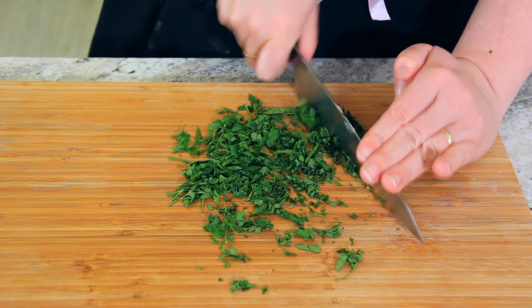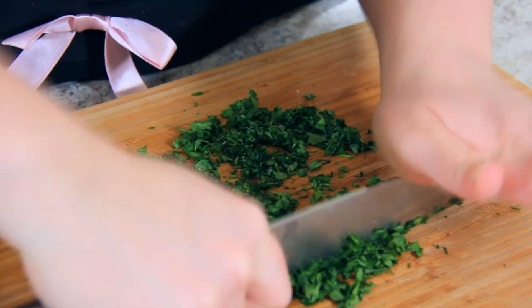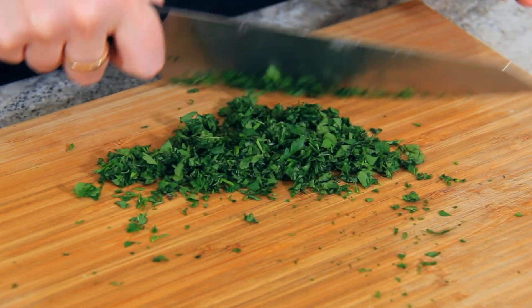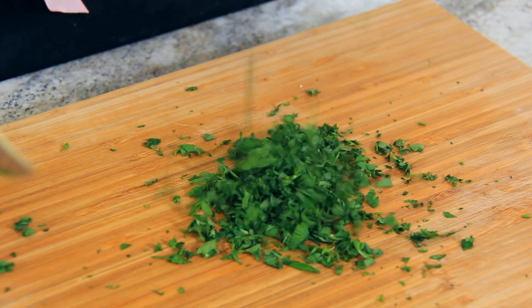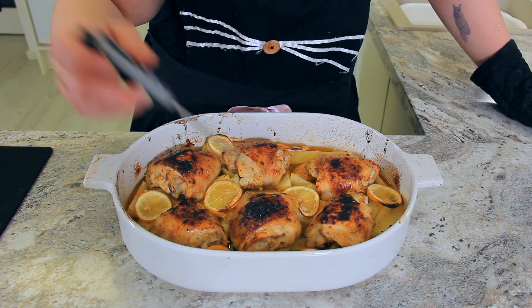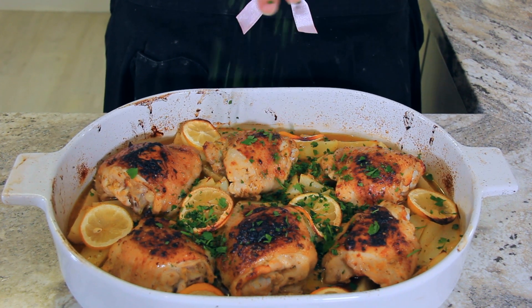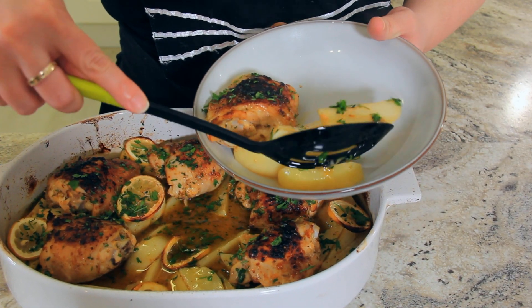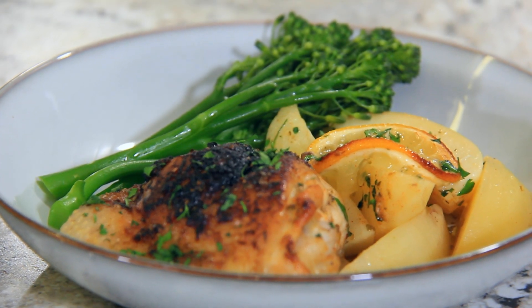While that's cooking I'm going to finely chop a handful of parsley. The parsley adds a lovely fresh flavour and a splash of colour to the final dish, but it is optional. Give your potatoes a poke to make sure they're cooked and check the temperature of your chicken. Sprinkle your chopped parsley all over the top. I like to serve mine with some steamed long stem broccoli, but it goes great with just about any green vegetable.